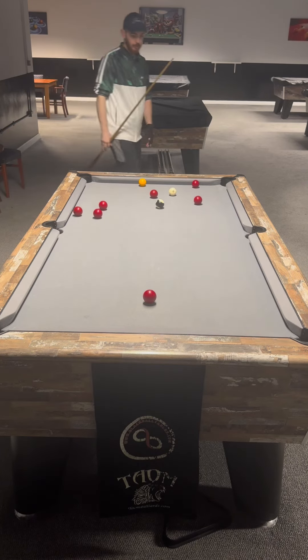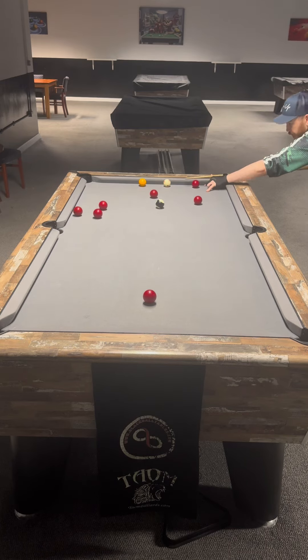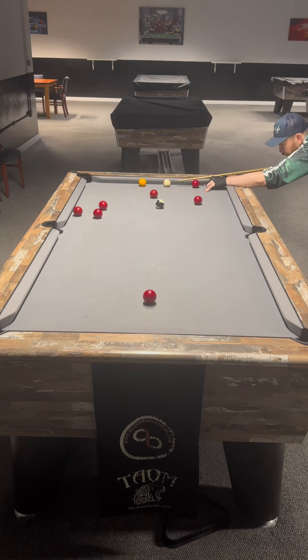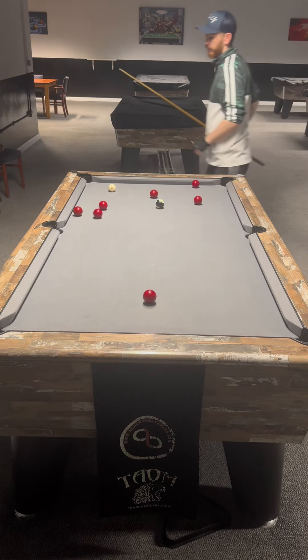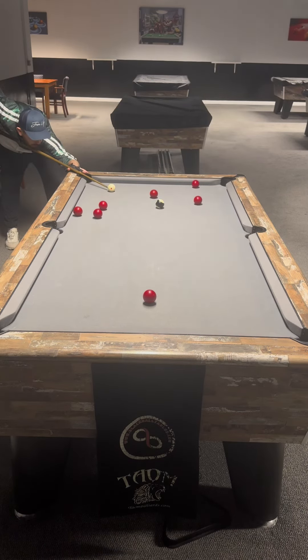After three minutes and seven attempts — it's like a delayed screw stun, it's a little bit difficult to explain — I land on the top cushion like he did and drop the yellow in the same way he did, and then drop in the black.